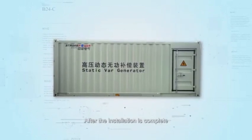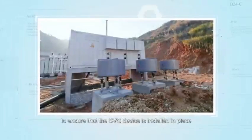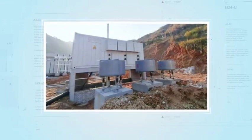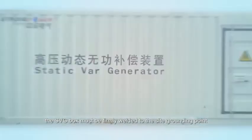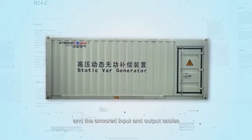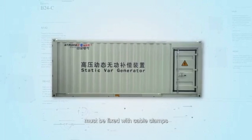After the installation is complete, a self-inspection must be performed to ensure that the SVG device is installed in place. When installing the SVG device on-site, the SVG box must be firmly welded to the side grounding point, and the armored input and output cables must be fixed with cable clamps.